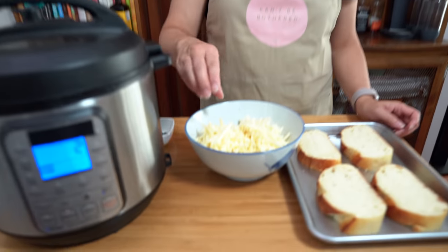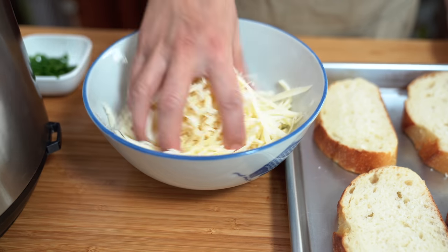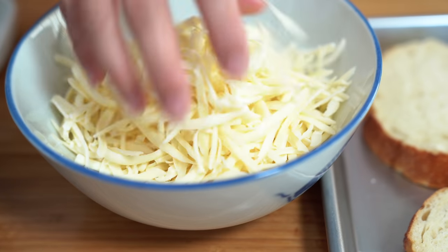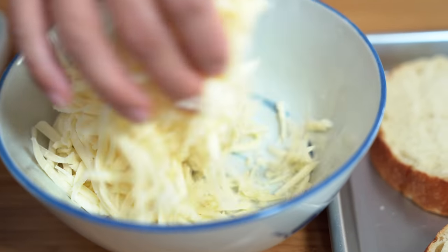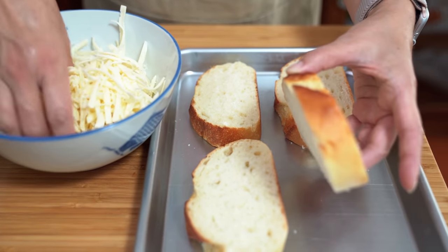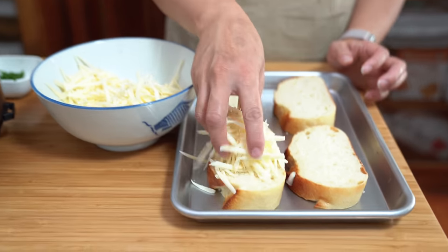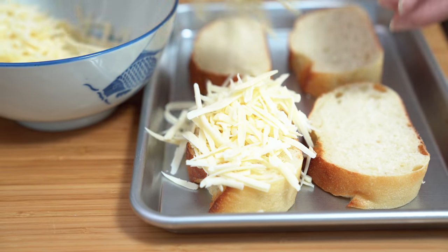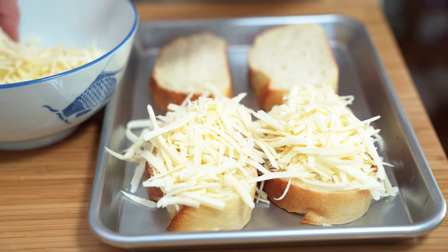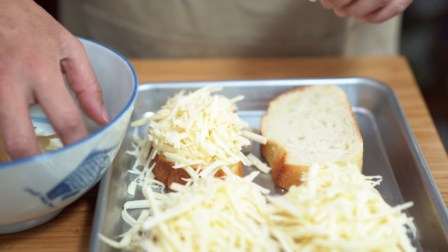I grated a cup of Gruyere cheese and a cup of mozzarella and I'm just going to mix it together. Then we're going to sprinkle it onto our bread — this is just a country loaf cut about an inch thick. You just want to equally top each slice of bread. I am cheating here because I don't have those bowls that go straight into the oven.